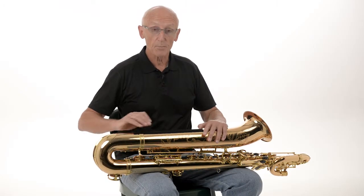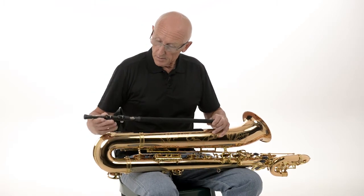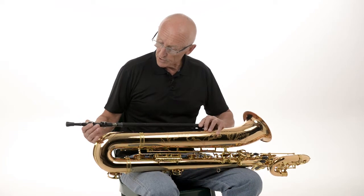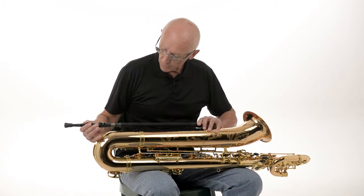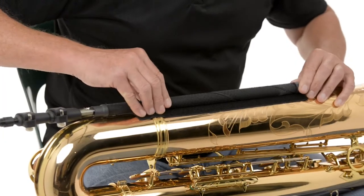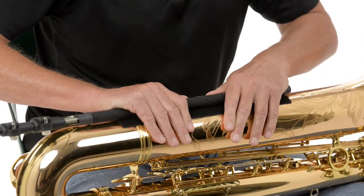The next process in attaching the SaxSupport is to actually apply the rod. The rod is positioned so that the cam locks or the levers are away from the actual instrument but easily accessible, facing upwards. The rod is then centred on the 50mm wide strip and pressed down firmly.